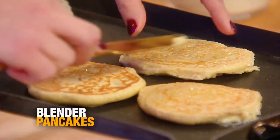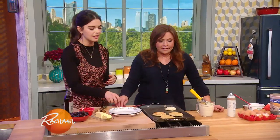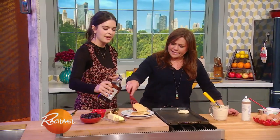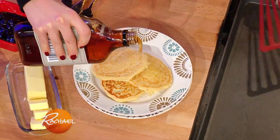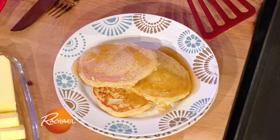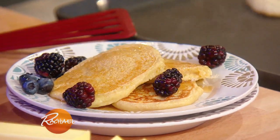If you're making a big batch of them, you can freeze these really easily and then just pop them in your toaster. And then let's hit it with a little bit of real maple syrup — real maple syrup, please, people. Some berries in there — antioxidants. And you've got a nice shortcut to a healthy breakfast.